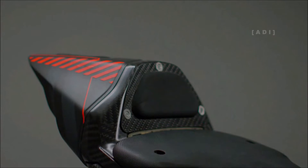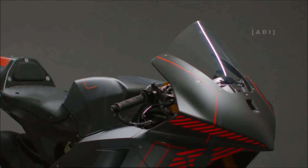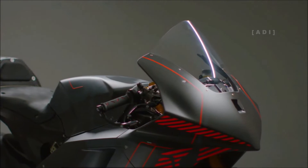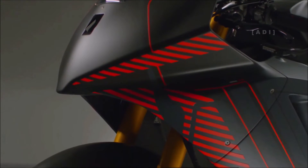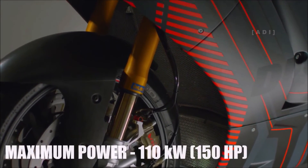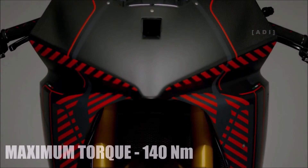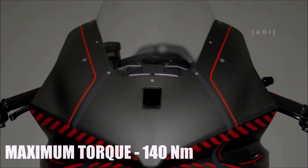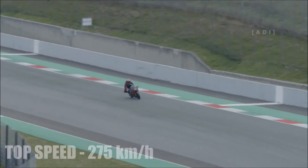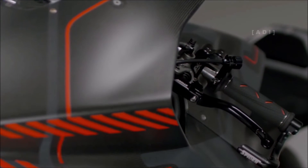The inverter is a unit derived from a high-performance model used in motor racing for electric vehicles, with a low weight of 5kg, while the motor weighs 21kg and can spin up to 18,000rpm. The powertrain delivers 110kW, which is equivalent to 150hp, and has a maximum torque of 140Nm. The bike can reach a top speed of 275km/h. The entire system operates at 800V to maximize performance and range.